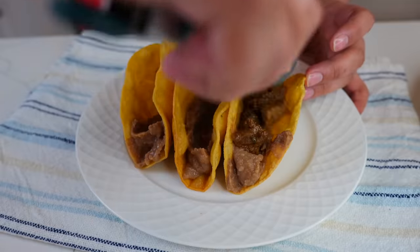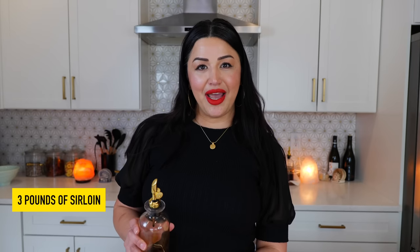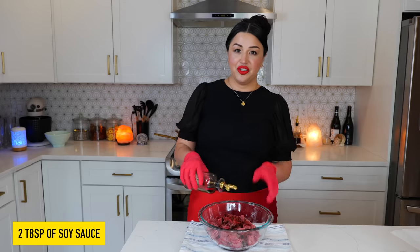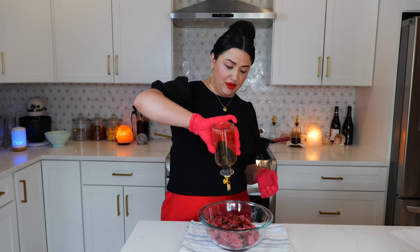Hello and welcome back to Views on the Road, I'm your host Steph. Today we're going to make crunchy carne asada tacos — the ones you get with a soft tortilla, same thing but crunchy. We're going to start this marinade by adding two tablespoons of soy sauce to your beef. Some of you have seen this before, but we're going to take our time and show you how to marinate. Add your garlic.